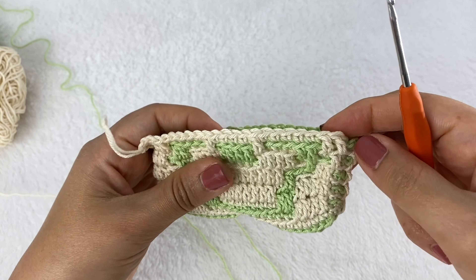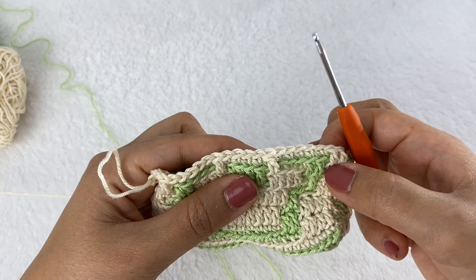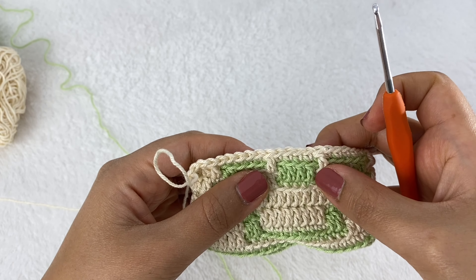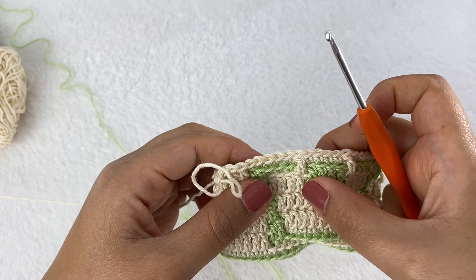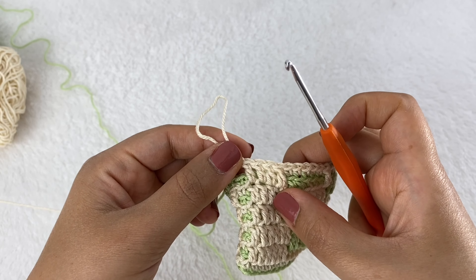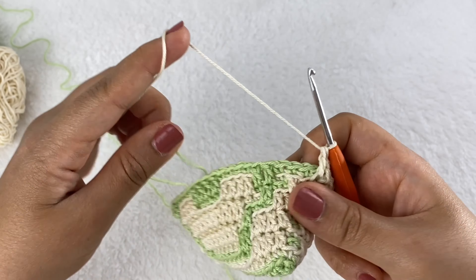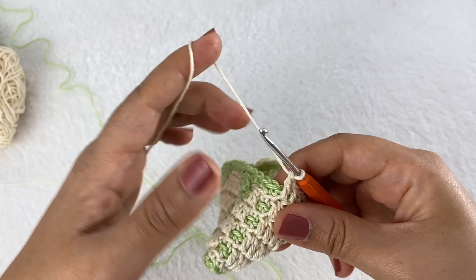Round 12: start with one single crochet, two double crochet, five single crochet, one double crochet, four single crochet, one double crochet, five single crochet, and then four double crochet. Repeat one more time for the other side, then move on to round 13.